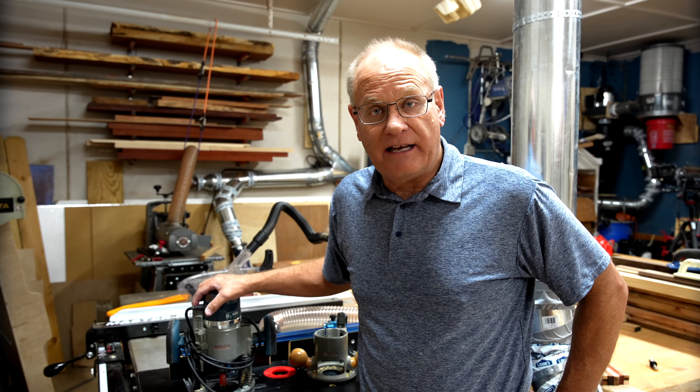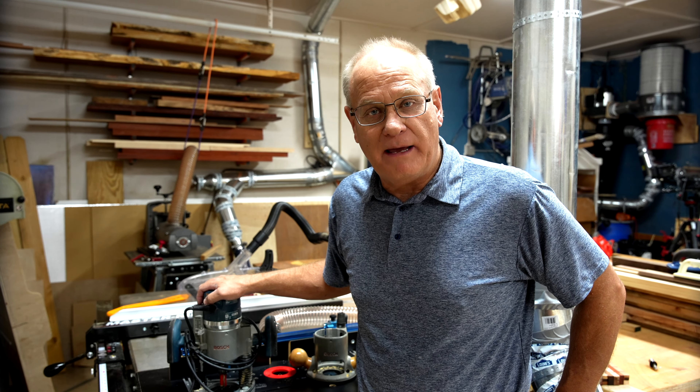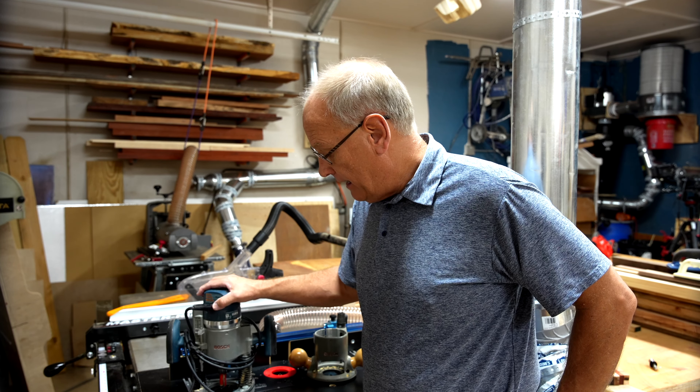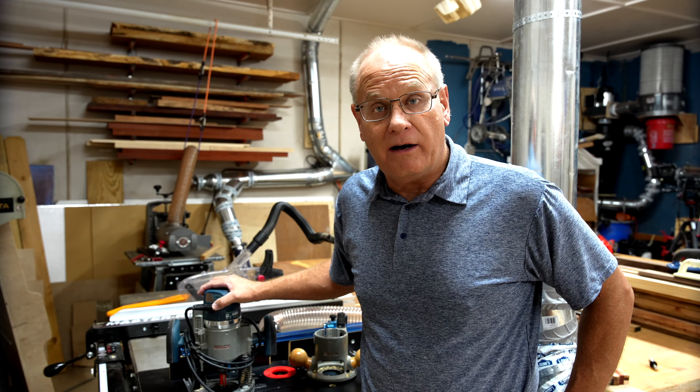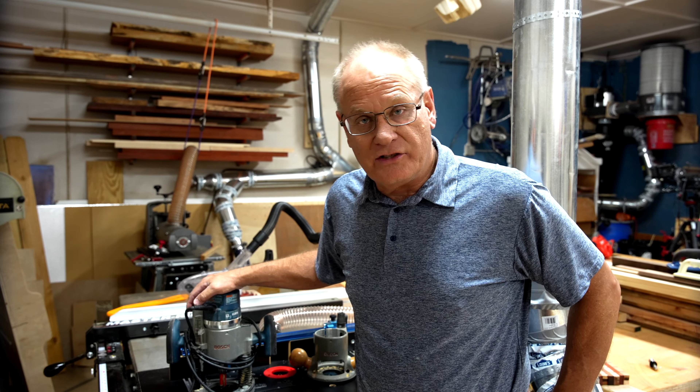Here's the Bosch 1617 EVS. I've had this router for probably a year and a half, maybe two years at this point. And it has served me incredibly well. As far as the router itself is concerned, it does a fantastic job.